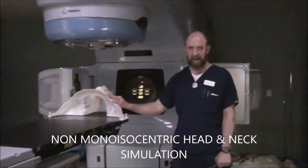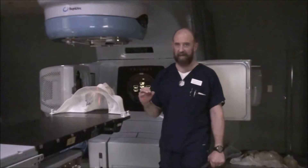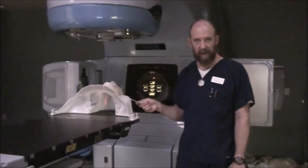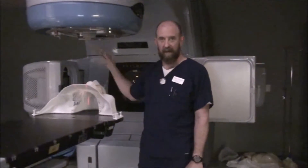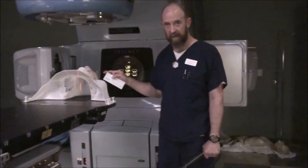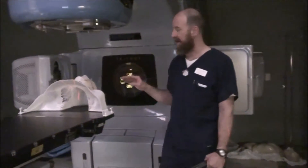Non-monoisocentric head and neck is going to be very similar, just like in our notes. There are italicized versions of the extra things you have to do. A non-mono-iso superclavicular field will have some way of actually blocking the superior edge of the field that you would normally just close down with a jaw. We're going to leave the field size open to indicate that it is open and we have divergence everywhere. What you have to do is exactly like we did on the monoisocentric.